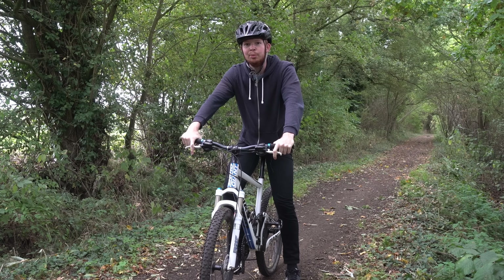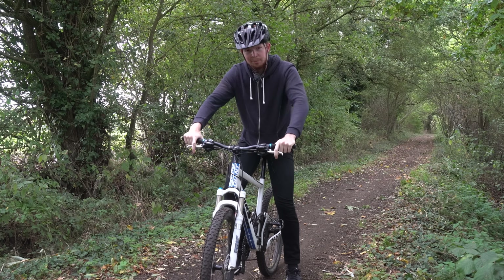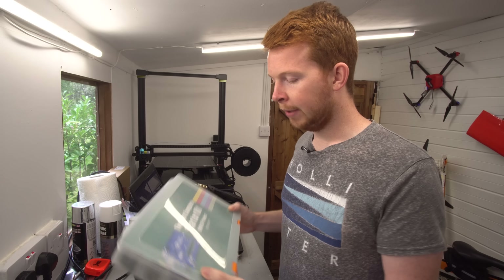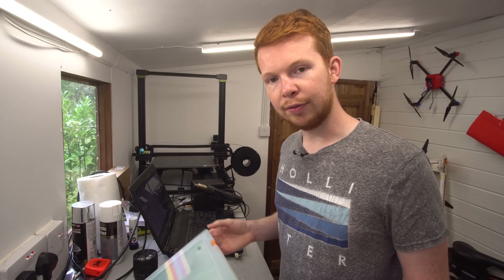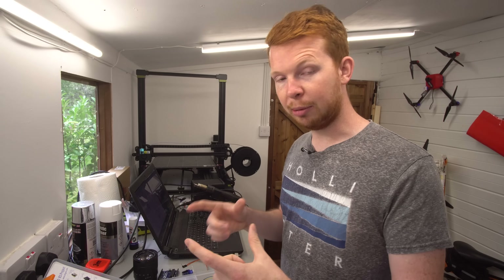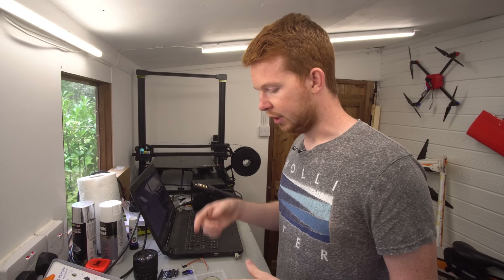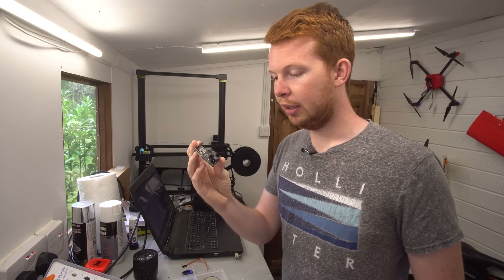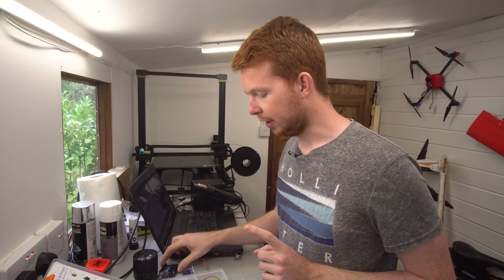Ever wondered if you can make a wheelie cheap device for your bike? Me too. So recently I've been wanting to get into electronics a bit more and also the coding side of it, so I bought this Arduino starter kit from Amazon. It's a relatively cheap kit and it comes with all sorts of different sensors, LEDs, a breadboard for prototyping, resistors, switches, everything — and it comes with this Arduino UNO board.